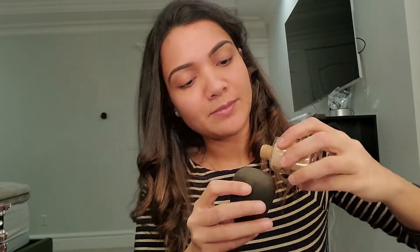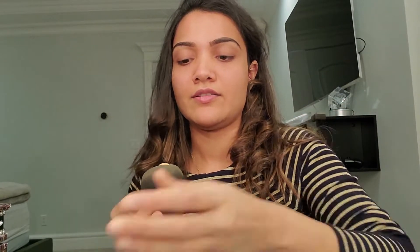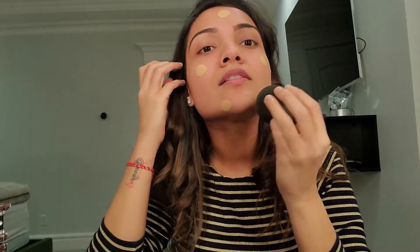One thing I swear by is my beauty blender — it's amazing, I love it. For flawless skin, you just need to tap it: put a little foundation on it and just tap it. So I'm taking my NARS Sheer Glow and applying a teeny weeny bit, putting it on my face.